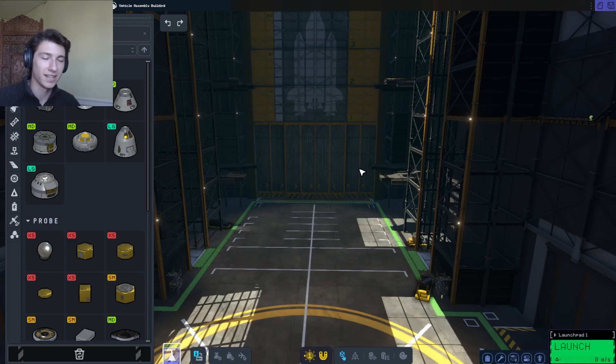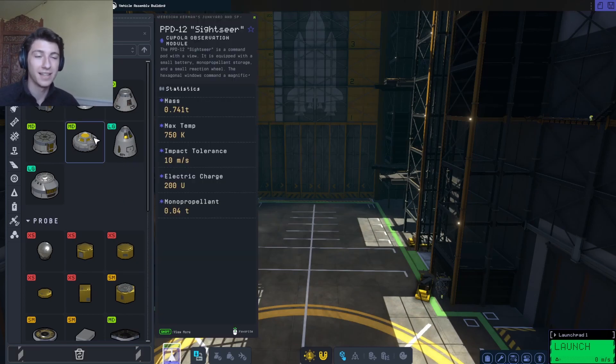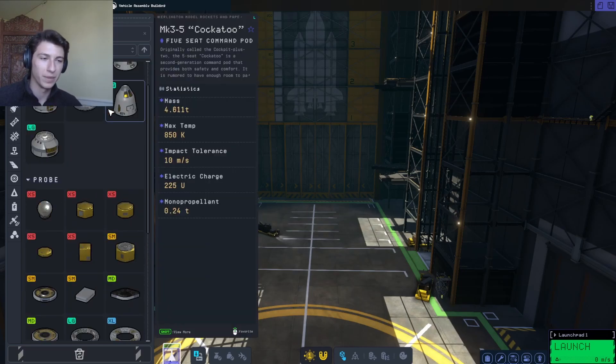Hello everyone, my name is Nick and welcome back to Kerbal Space Program 2. Today we're going to be doing another video where we build a real-life aircraft, and that aircraft is the Northrop YB-49.